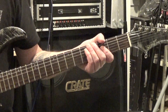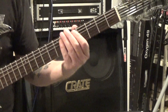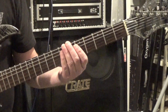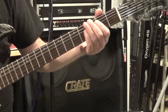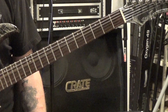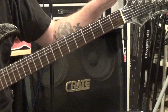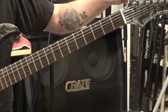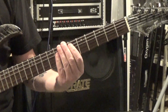The first thing you're going to want to do is tune your low E down to a D. A really easy way to do this is just play your open E and your open D together — the 6th and the 4th string together — and then tune the 6th string down until they're in unison. And that puts you in drop D.